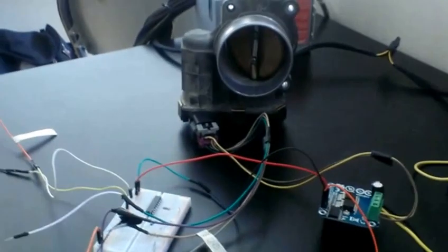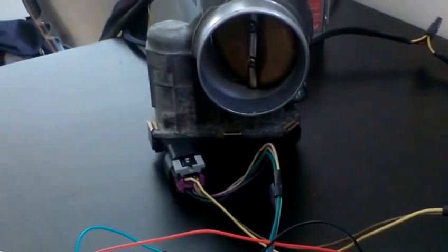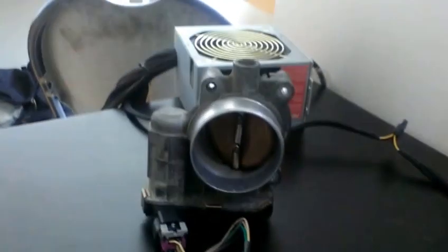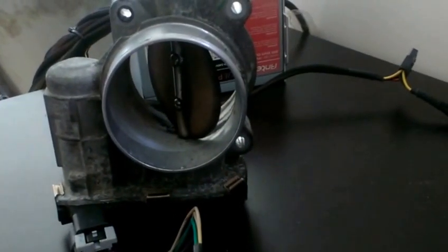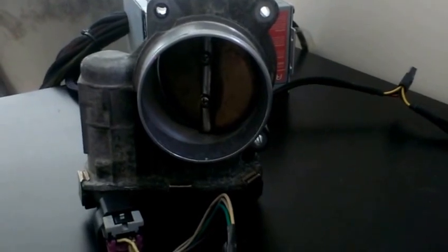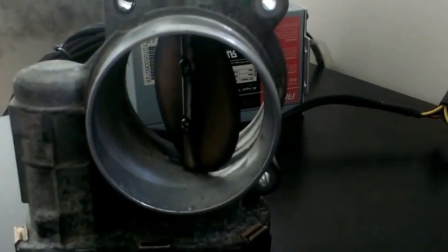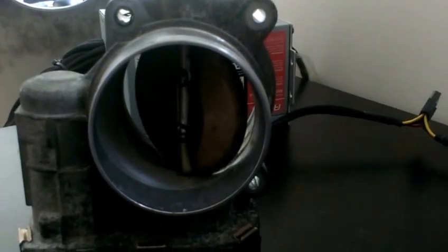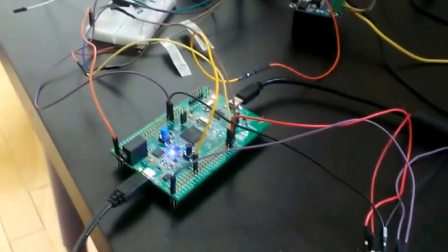I have a first barely functional implementation of an electronic throttle — it's a module from eBay. I'm only using one channel; going down is handled by the spring in the throttle body. It can stay half open, open completely, and close slowly because of the spring — I'm only driving it to open, not to close. That's half open, that's less open, that's wide open. I'm relatively happy with this first implementation.